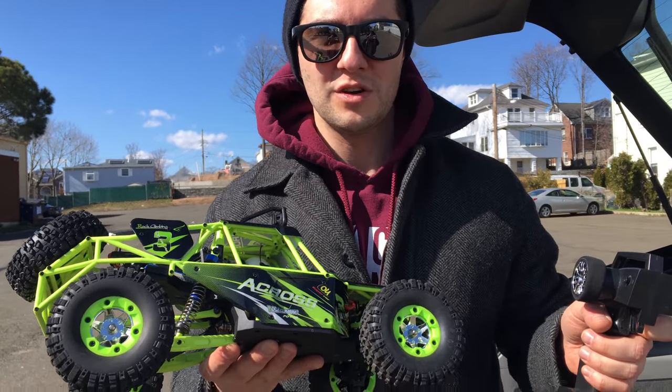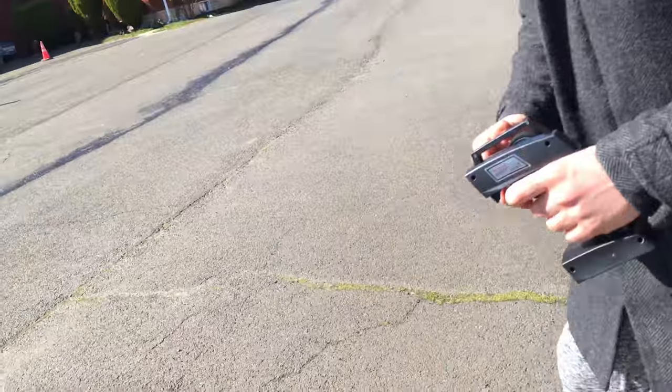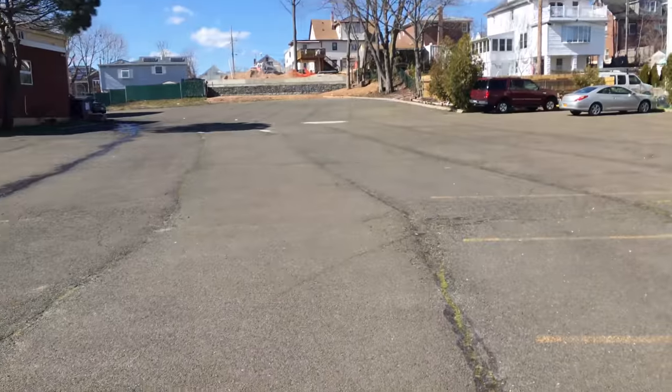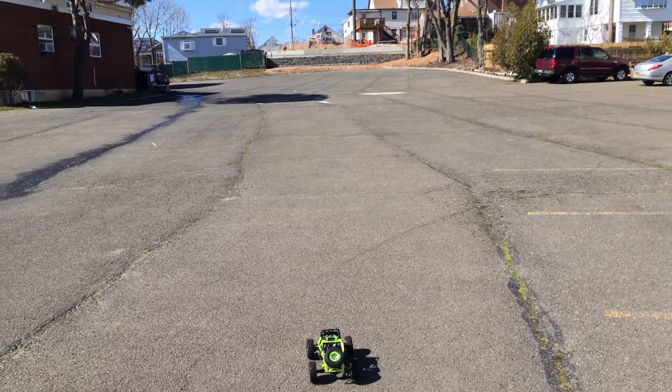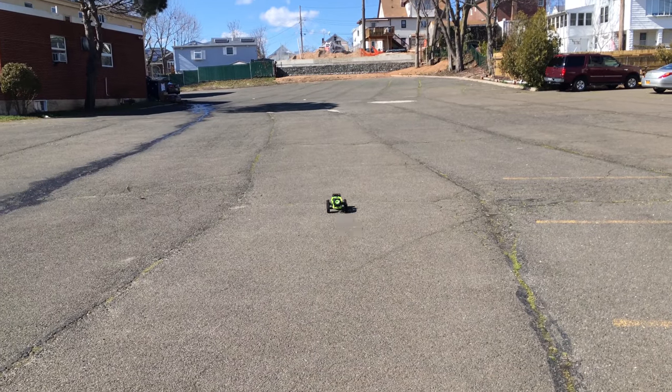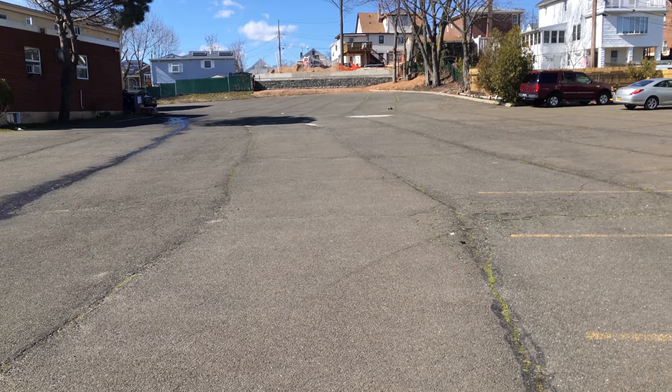We're gonna attempt a couple of the same speed runs. Hopefully this thing stays up flat and level on the ground. All right, so we're gonna be doing a top speed run. It's noticeably faster — I'm not even at full throttle.